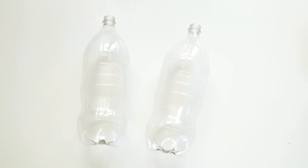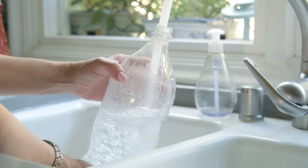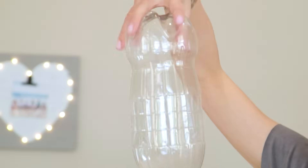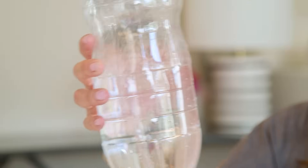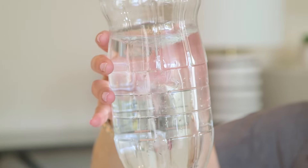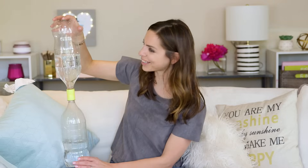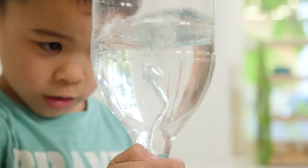Next up, tornado in a bottle. For this you'll need two two-liter bottles and what is called a cyclone connector. I'm pretty sure you can DIY this but I got a pack of them very cheap same day online. You're gonna want to fill one bottle, connect with the second, turn it over, you'll see water coming out — give it a little circular motion. How cool is that? It looks just like a tornado. It's actually technically a vortex but my kids loved it.